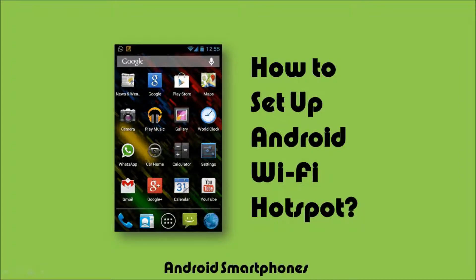Hi, this is Anthony Godino with a quick tutorial on how to set up a Wi-Fi hotspot on your Android smartphone. It's a great feature to have, especially if you're on the go or traveling and need to access the internet on your laptop or other computing device. It's easy to set up mobile Wi-Fi on Android, so let me show you how.